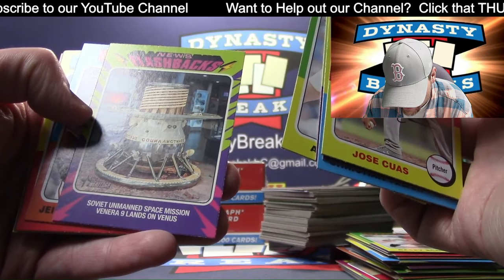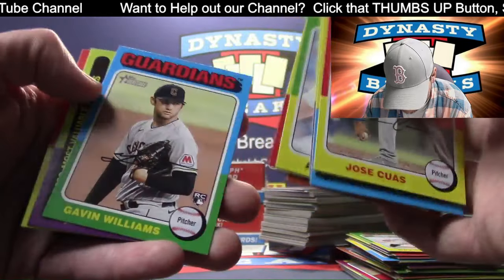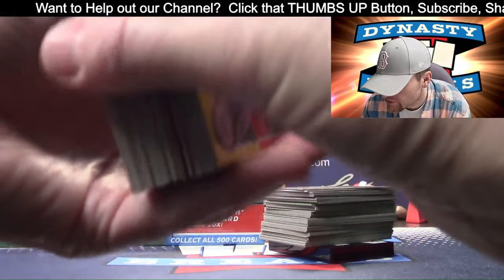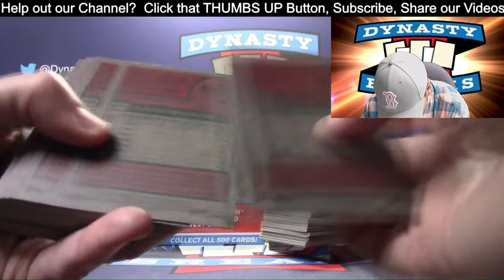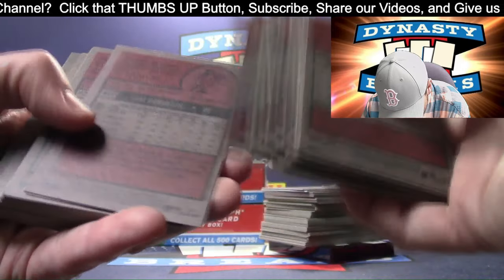Soviet unmanned space mission Venera 9 lands on Venus. You're the sheriff - I made you the sheriff and I can unmake you the sheriff. I sent you the Dane County sheriff patch - I can unmake you the sheriff.